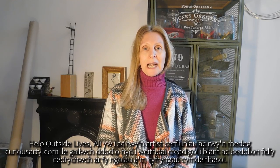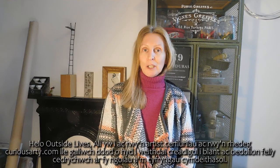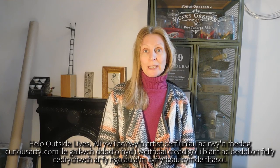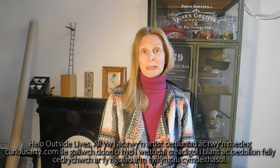Hello Outside Lives, I'm Ali and I'm a sculpture artist. I'm on CuriousArty.com where you can find creative workshops for children and adults. Please check out my website and social media.